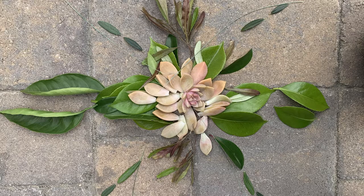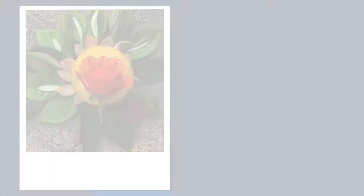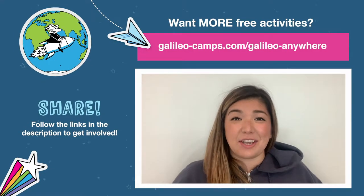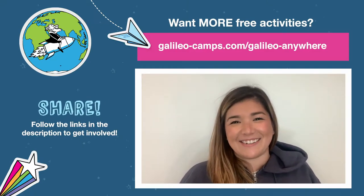Your sculpture will be an awesome temporary artwork that others passing by can enjoy. It won't last forever, but if you want to document your sculpture, you can photograph it. It's another great time to be reflective by thinking about what angle is most eye-catching. That's it for this challenge. If you created some reflective nature art, we'd love for you to share a video or photo of it. Thanks for watching and we'll see you next time.